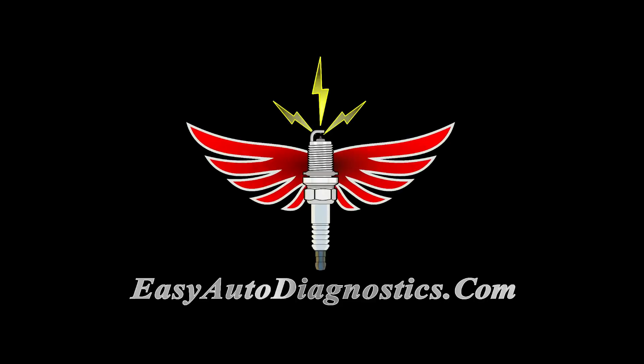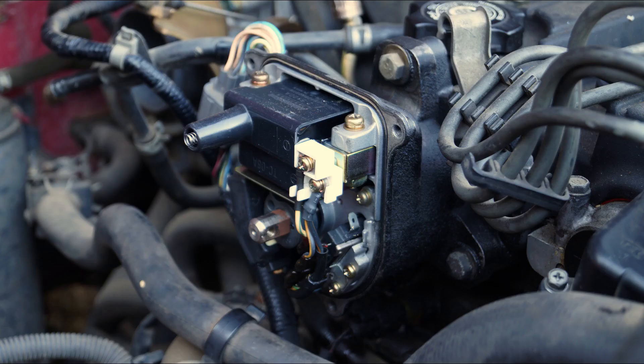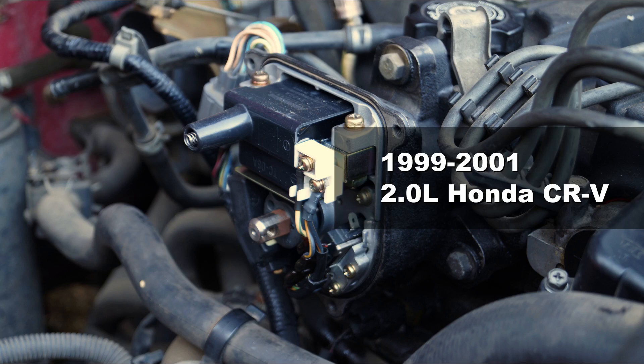Hello, this is Abraham from EasyAutoDiagnostics.com. In this tutorial, I'm going to show you how I test the ignition control module on the 1999-2001 2.0 Honda CR-V.